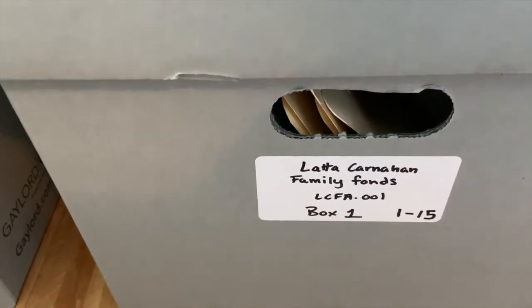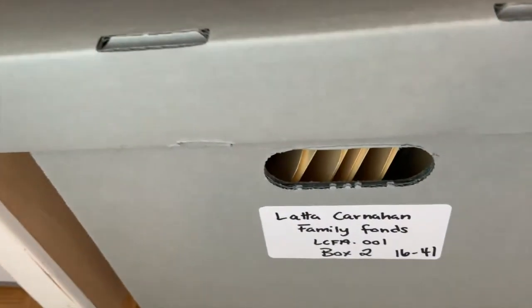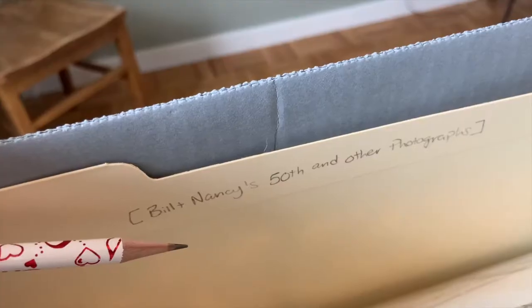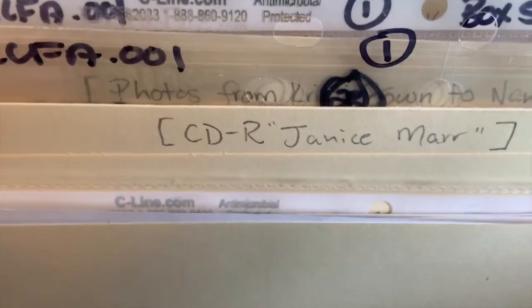Remember to look for labels that say acid-free or archival quality. Label each box and folder starting from one. On the box label, include the box number and indicate which folders are inside. You can print this information on the labels using your home printer or hand write them in ink. On your folders, use pencil and write a title in the center of the folder — you can either use an existing title from the original folder or create your own related to the contents of the file. On the right side of the folder, record the date range of the records and size. On the front flap of the folder, pencil the folder number in the top right corner so it's easy to spot without taking the folder out of the box.